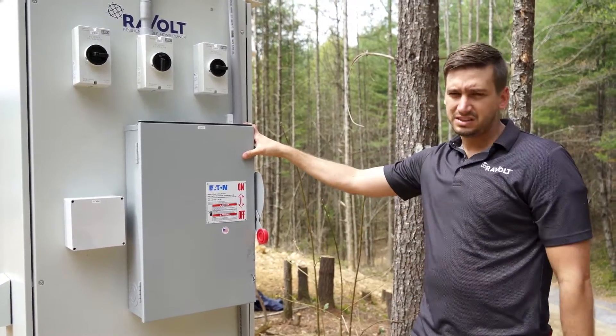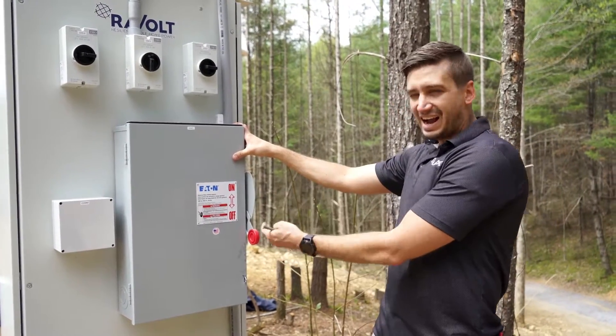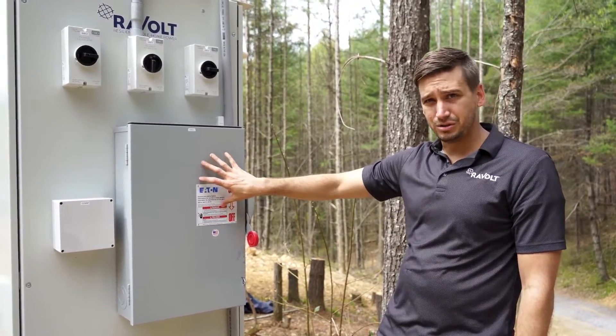This also serves as your disconnect for grid-tied back feed scenarios where we are feeding out to the grid on this particular hybrid inverter. This counts as the AC disconnect that most utilities require.